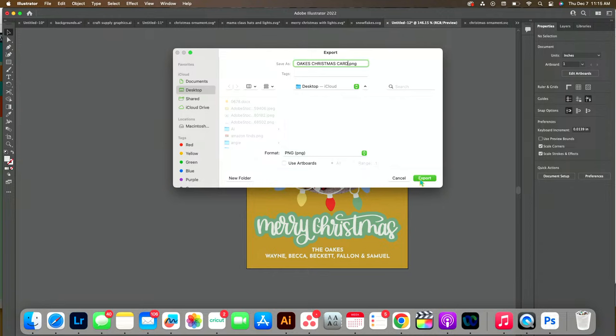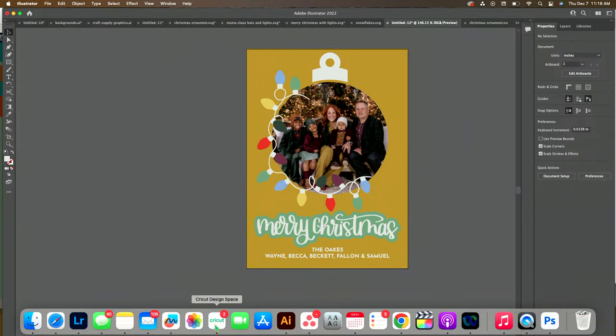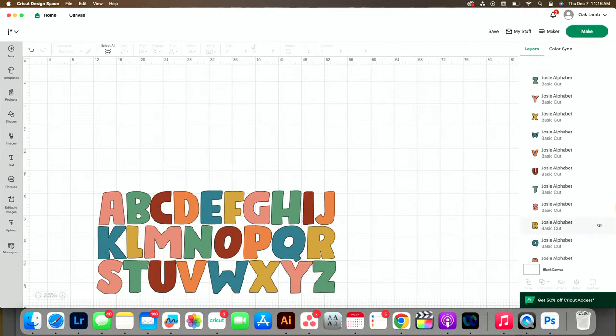If you save it as an SVG, you also cannot import that into commercial printers. So just save it as a PNG — just trust me. Export. Make sure you have high resolution selected. Press OK. Now I'm going to go into Design Space and print this out.